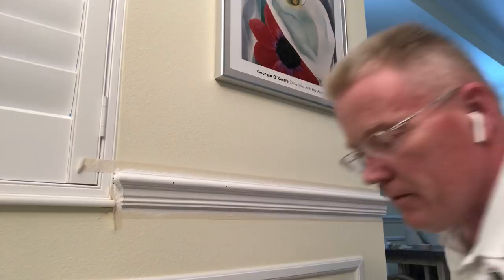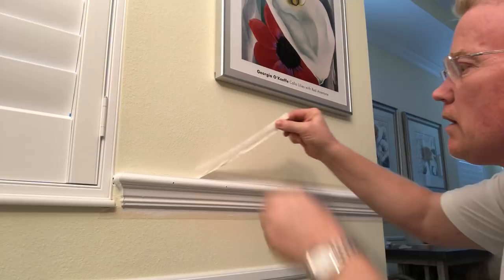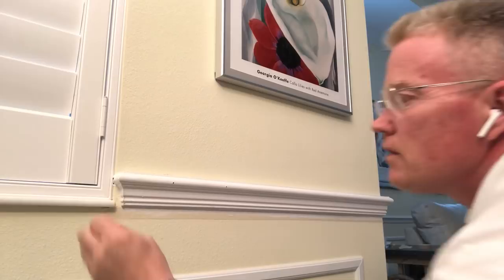Before I finish the video, let me take the tape off so you can judge the work. Beautiful. Now remember, there was a black mark on the wall before I started. So far so good, folks.